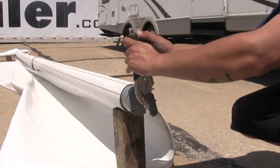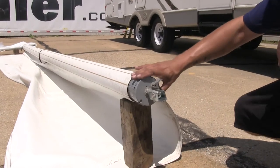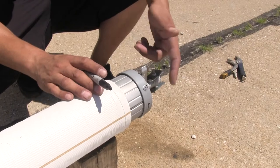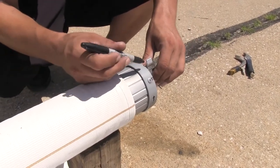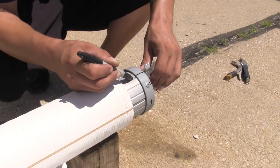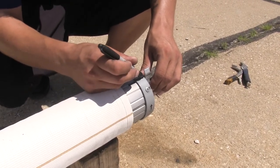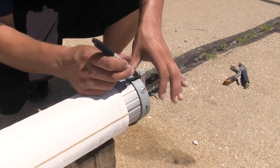With the tension taken off, we can remove our pliers and get ready to remove the end cap. Now we're going to need to mark the position of the retract and extend lever so it goes back in the same location. I'm going to take a marker and draw a straight line going straight across the cap and onto my roller tube, so that once we remove everything I can put it back in the same position.